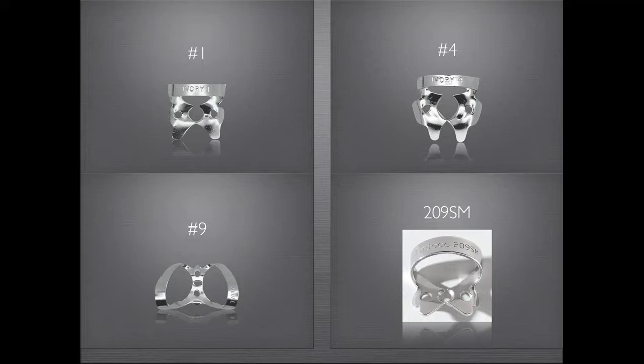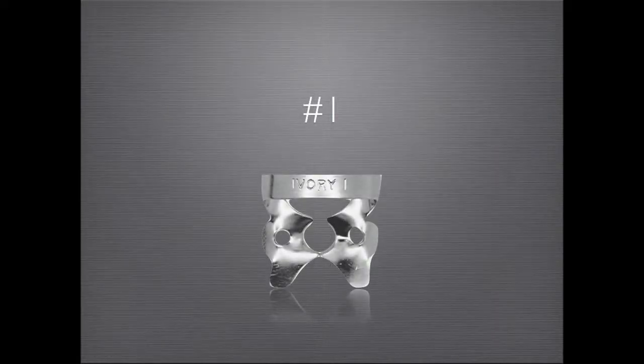The four rubber dam clamps I use are the number one, the number four, the number nine, and the 209SM. The number one clamp works great for bicuspids, small molars, and prepared molars. It is placed in the following manner.